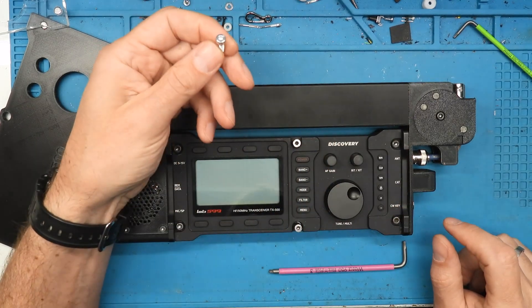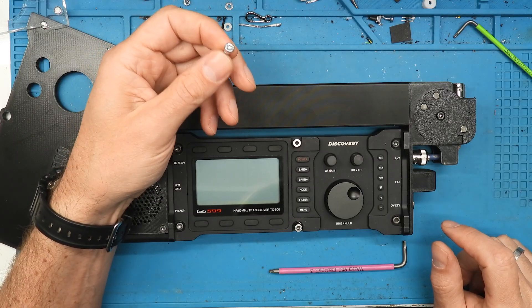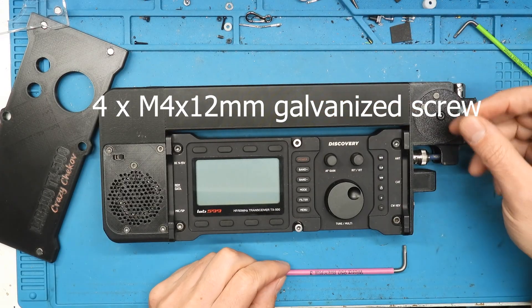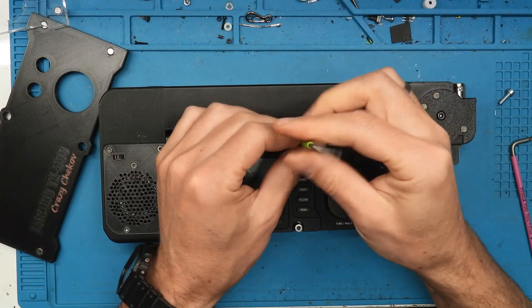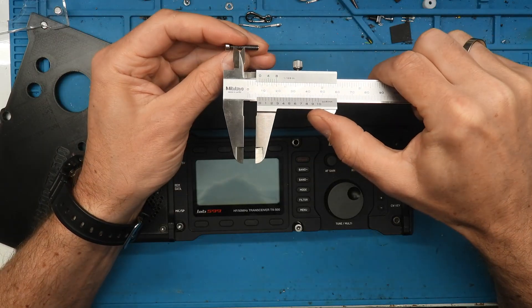The screw type — I'm not sure of the exact name, but which type of screw it is also stands on my website where you can download the file. And these two screws here in the middle are M4 screws, 20mm in length.